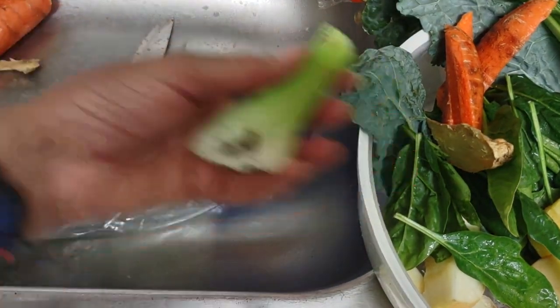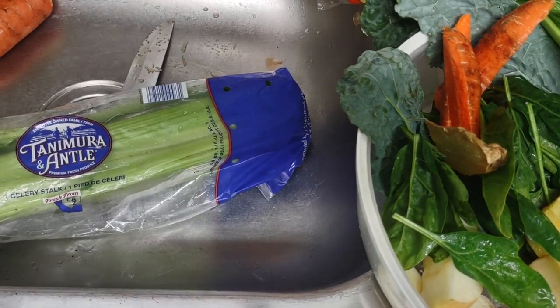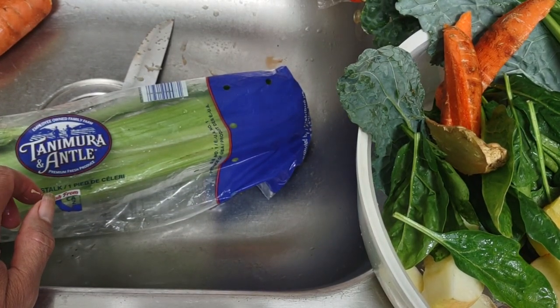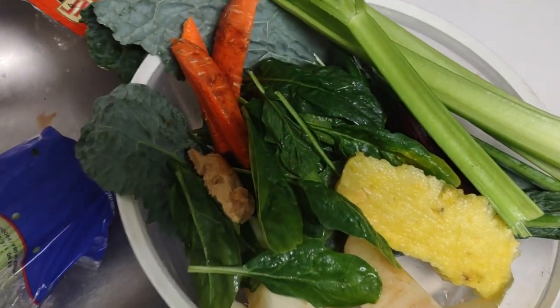With the pulp and leftover pieces, you can actually replant some things. I've already successfully replanted potato plants, but unfortunately I lost a bunch of pictures so I can't show proof. That's why I'm starting from scratch with the roots, which is why I'm doing the juicing today.